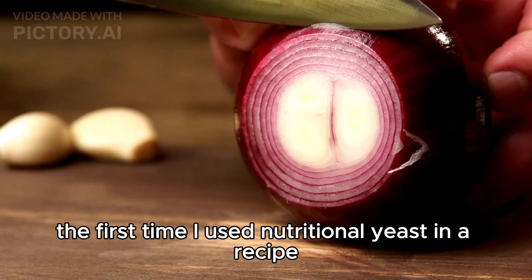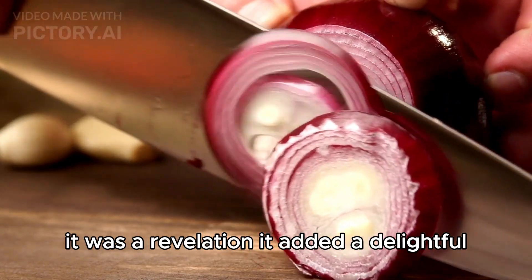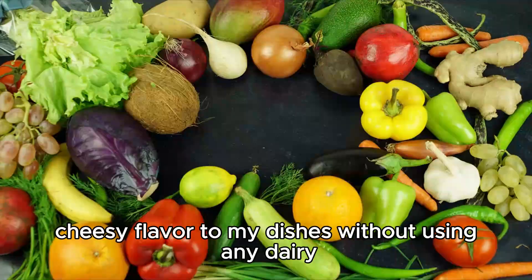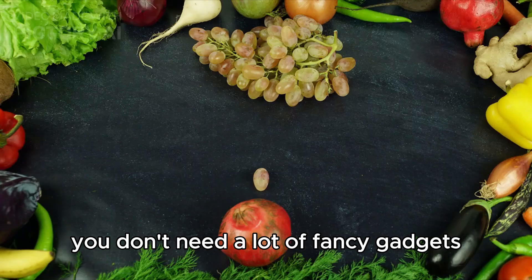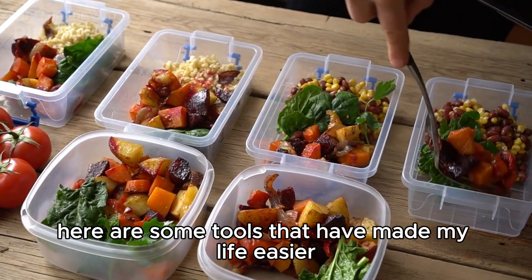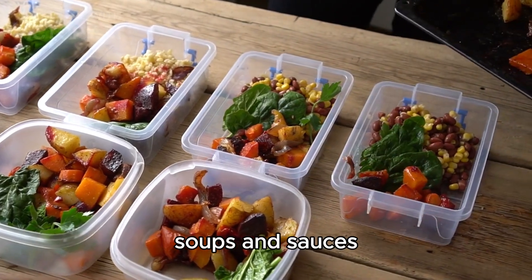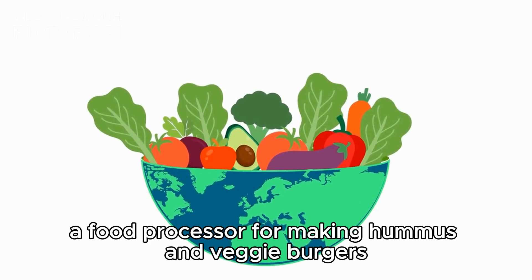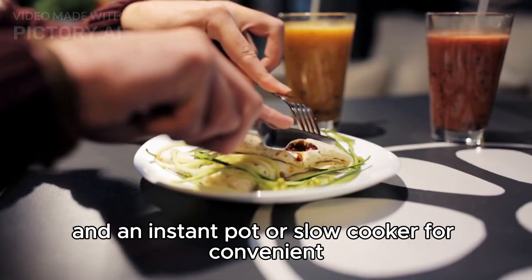I remember the first time I used nutritional yeast in a recipe — it was a revelation. It added a delightful, cheesy flavor to my dishes without using any dairy. You don't need a lot of fancy gadgets to start vegan cooking. Here are some tools that have made my life easier: a high-speed blender for smoothies, soups, and sauces; a food processor for making hummus and veggie burgers; and an instant pot or slow cooker for convenient one-pot meals.